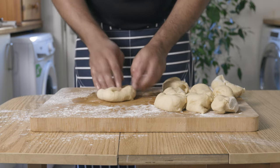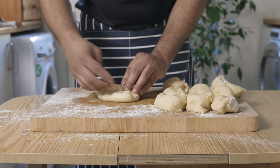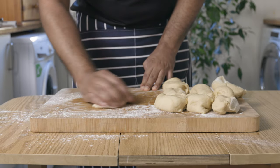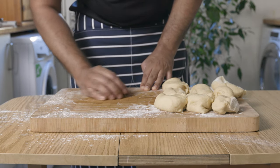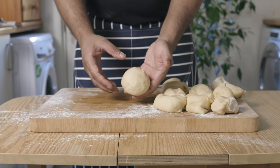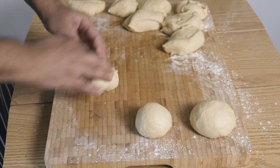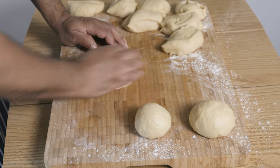Now form tight dough balls. The way to do this is by pinching the side of the dough and folding it into the center, repeating all around the dough. Turn the dough ball around, cup your hands, adding a little pressure, and start making round motions, bringing the dough ball towards you. What we're aiming to do is sealing the dough balls so that when they're rising, all that air is trapped inside, ensuring our burger buns remain fluffy, spongy and soft.